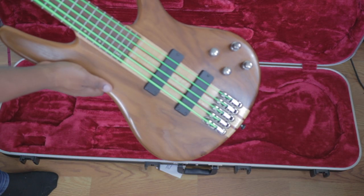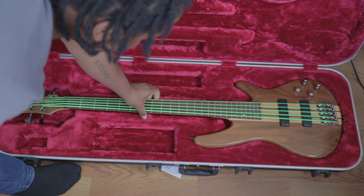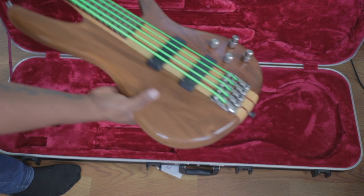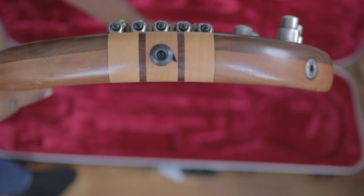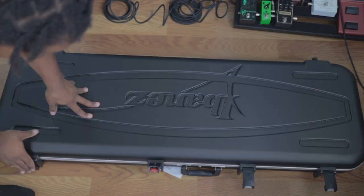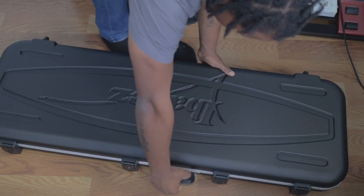Now we've got my Ibanez SR1005EWN, neck-through design, so maybe it'll fit a little differently. This one fits much more differently — this bass is actually curved in the body. So the bass's body is slightly curved, which could be exactly why it doesn't fit as well visually. But what matters is when it's closed: it doesn't move at all, very solid inside — probably the most solid of the three.